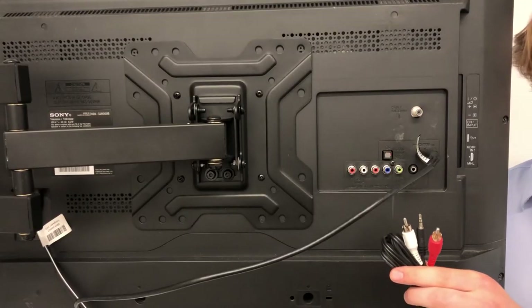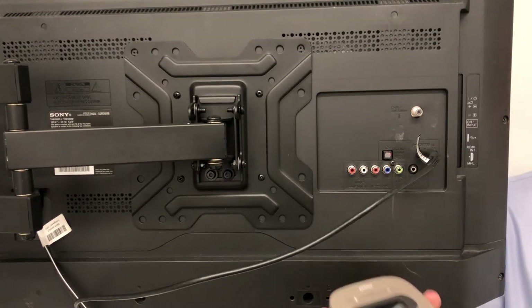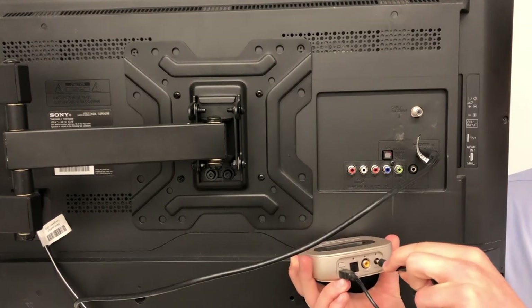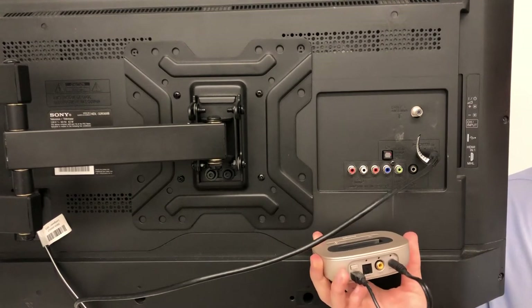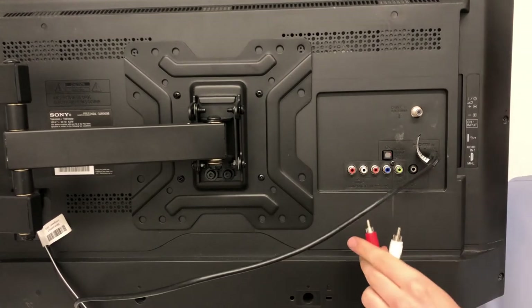To connect using the analog RCA cable, first take the 3.5mm jack and plug it into the back of your TV Link 2 in the analog section. Following this, match the corresponding colors in the audio out section of your TV.